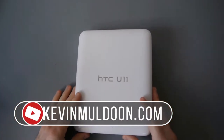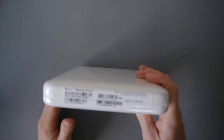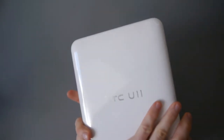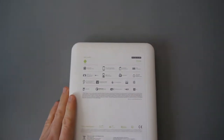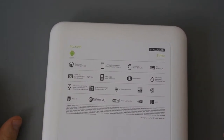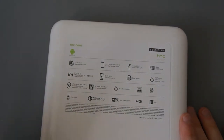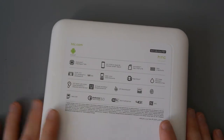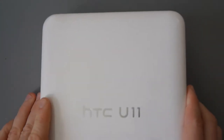Hey everyone, Kevin Muldoon here. I've got the HTC U11 — the new flagship phone from HTC. Apologies for my raspy voice, I do have the flu at the moment. I've got the amazing silver version, and this is one of the best phones on the market. It's got a Snapdragon 835, 5.5-inch screen, quad HD display, up to 2 terabytes of storage via micro SD, 4 gigabytes of RAM, 12-megapixel camera on the back, 16-megapixel selfie camera on the front. It's waterproof but there's no headphone jack. The other big selling point is audio and the squeezy Edge Sense. Let's see what's in the box.